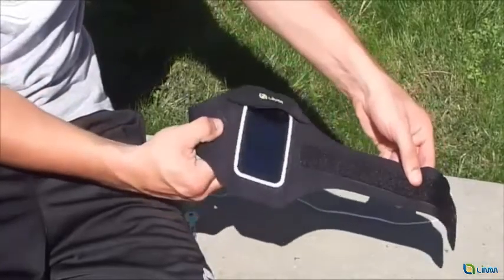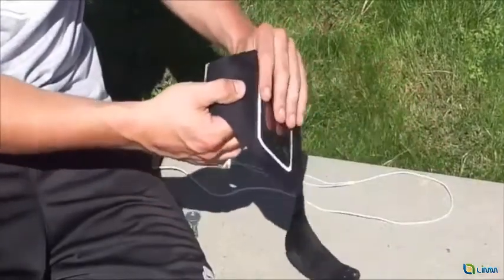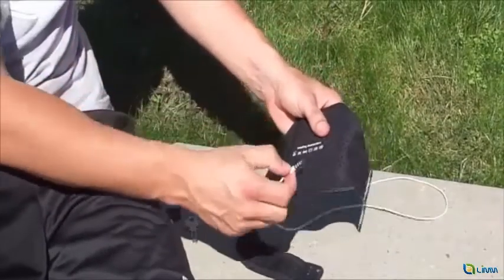To guarantee that you can listen to music while exercising, headphones can be connected through the openings on the top and the bottom of the back side of the armband.